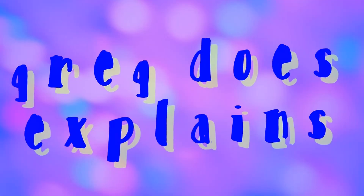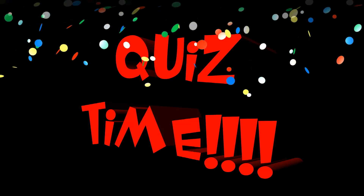And now, for the very first time on Greg Does Explains, it's quiz time! Simply listen to the following. The earlier you guess what it's for, the more points you get. Here we go!